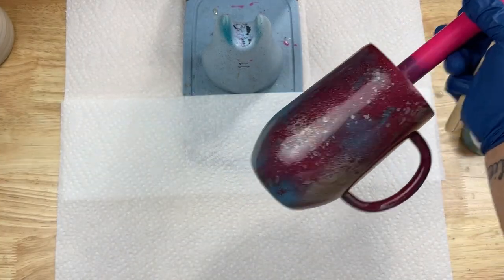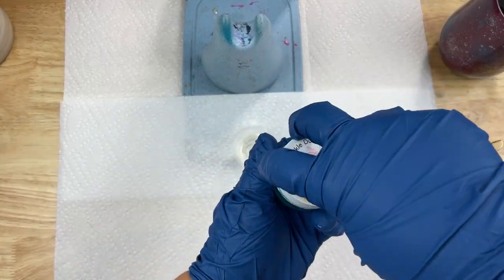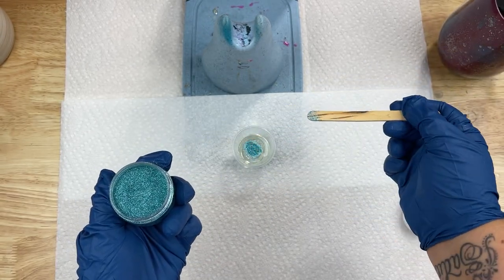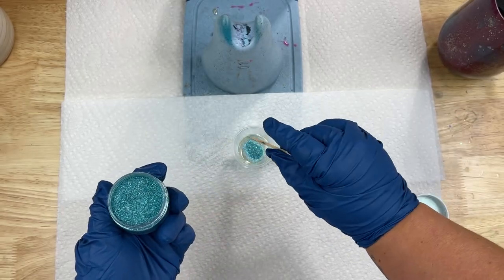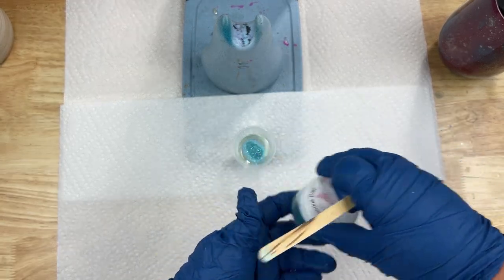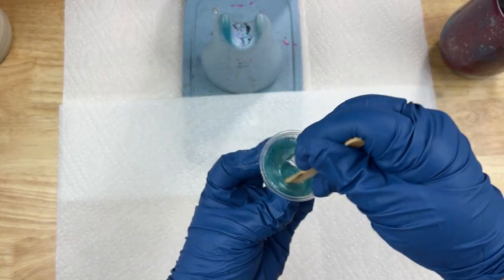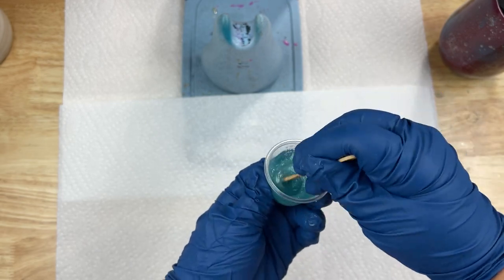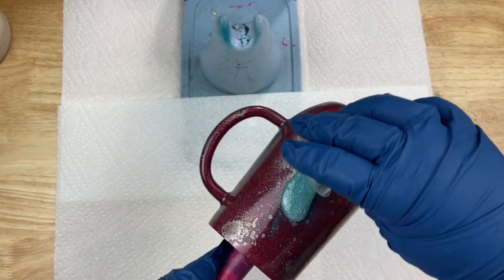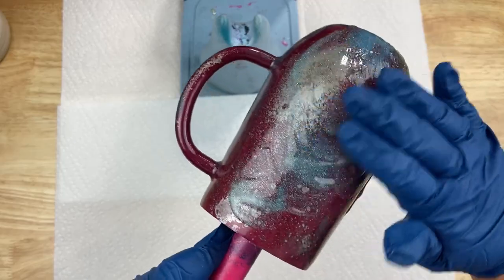All right, so we're picking up right where we left off. This is how that tumbler turned out after I let it cure. I decided to add just a little bit more to it — some of you guys suggested glitter, so I'm going to go ahead and add some sparkle dust. This is SSC sparkle dust in teal and I'm going to add quite a bit. A little bit of this stuff goes a long way, but I really wanted to make sure there was a nice shine in between these two coats.